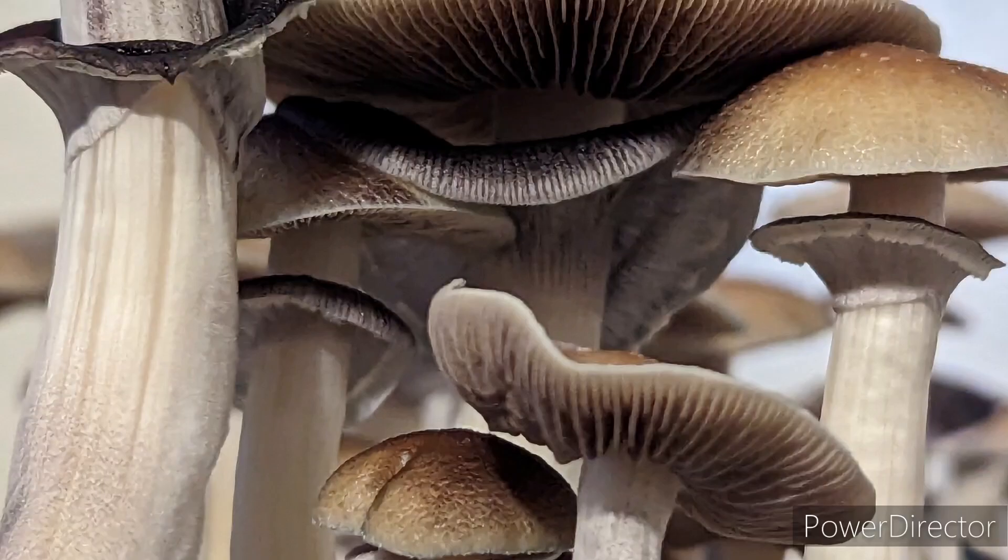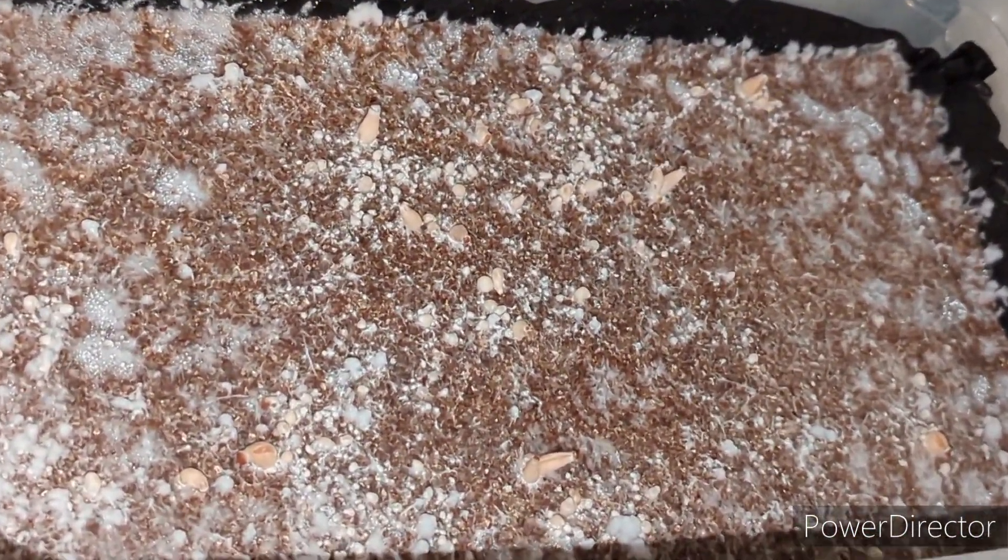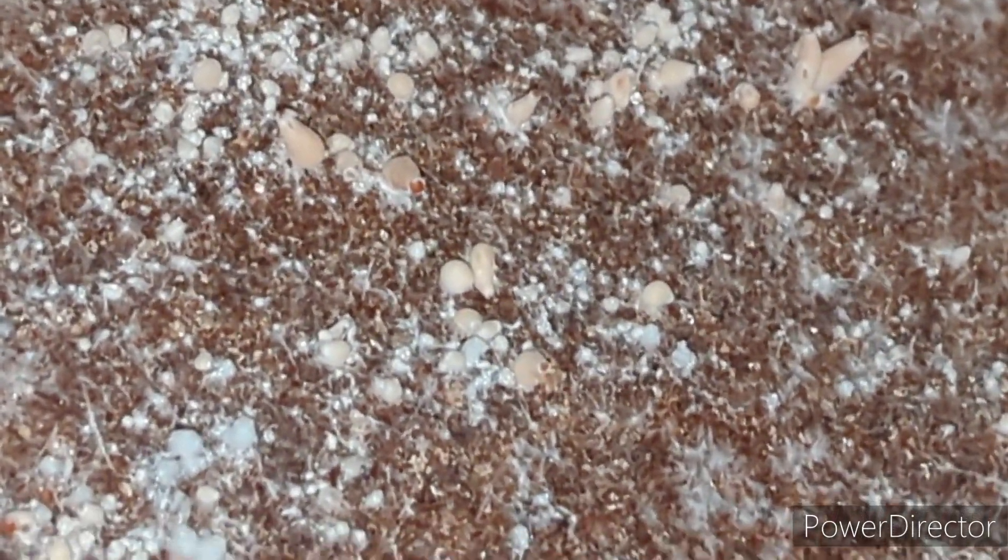Today I'm going to make a video about mycelium and identifying the different stages of the life cycle. We're going to be looking at a six quart shoebox that is fully colonized and is currently fruiting.